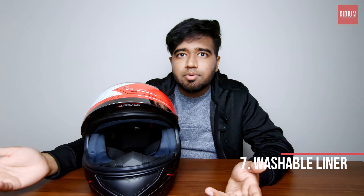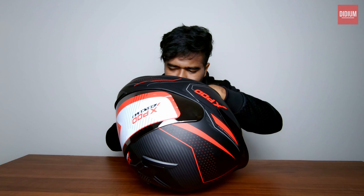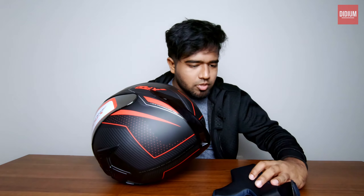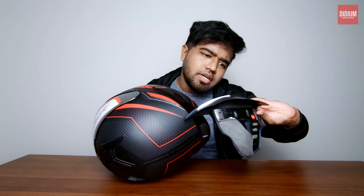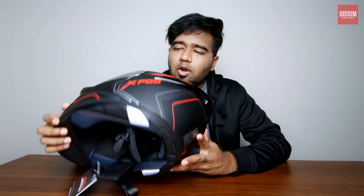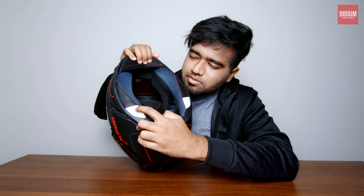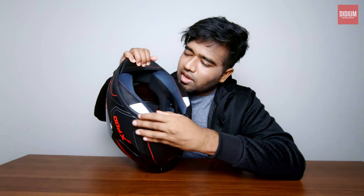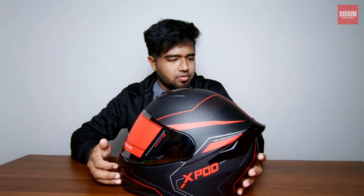The liners inside are removable and washable — you can remove them, wash them, and stick them back. I just removed one side liner. The padding is not too thick and not too light, so this should be good for city rides. These pads also have a reflective layer to them — you have a small stitching, a small liner, and below that the padding, which is reflective.